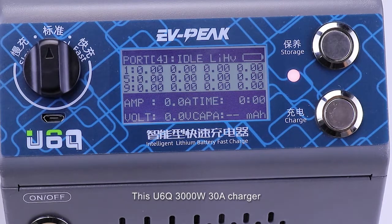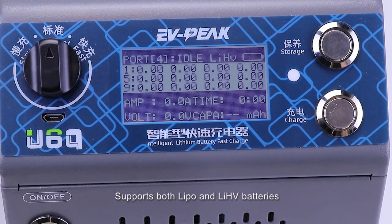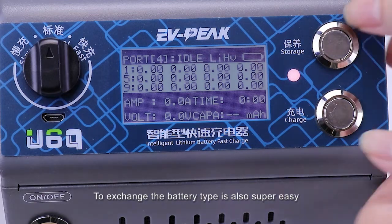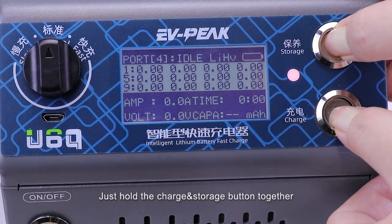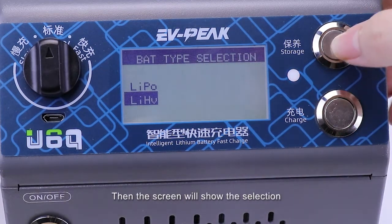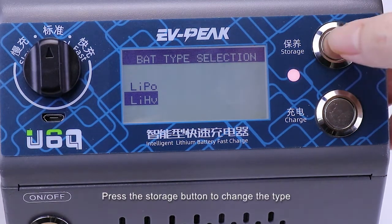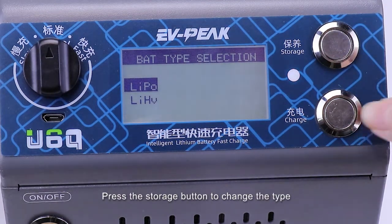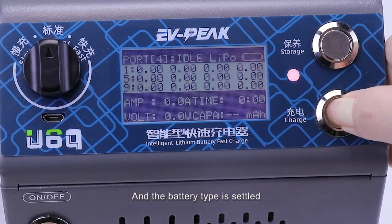This U6Q 3000W 30A charger supports both LiPo and LiHeavy batteries. To switch the battery type is also super easy — just hold the charge and storage buttons together for more than 3 seconds. The screen will then show the selection UI for LiPo and LiHeavy. Press the storage button to change the type, then press the charge button to confirm. And the battery type is set.